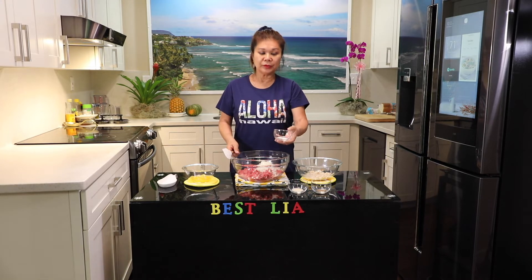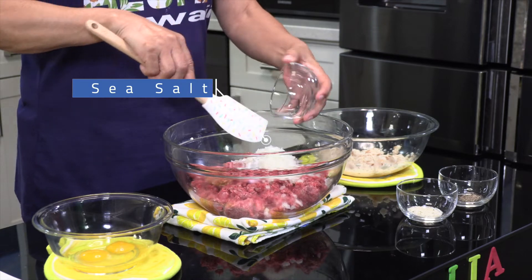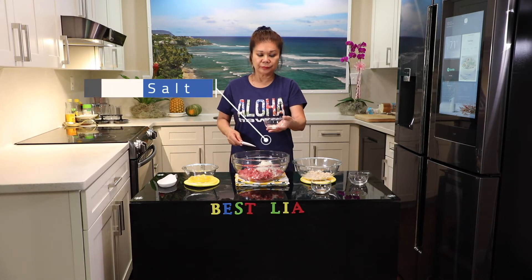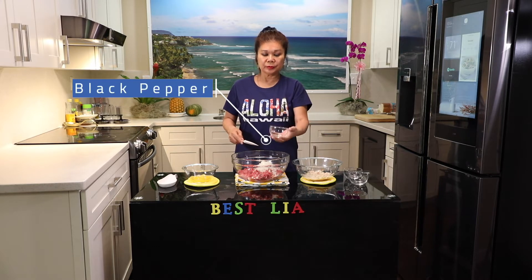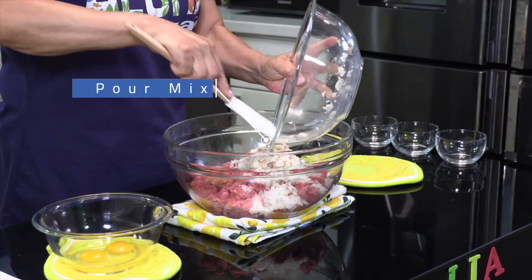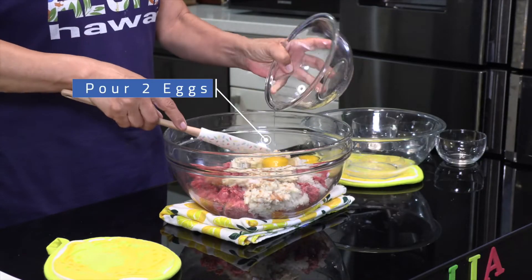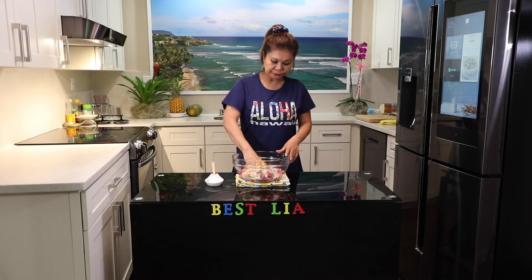One teaspoon of sea salt, one tablespoon of garlic salt, half teaspoon of black pepper — pour here. Pour two eggs, mix together.